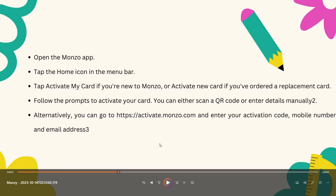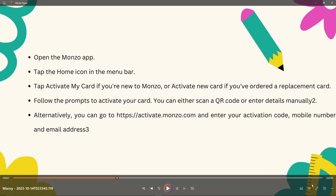And you're good to go. So that's how you activate a credit card and debit card in Monzo. Thank you so much for watching. Please hit the like button and subscribe. I'll catch you guys on the next one. Goodbye for now.